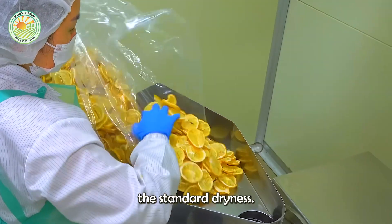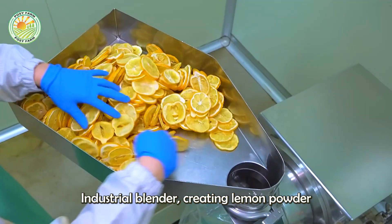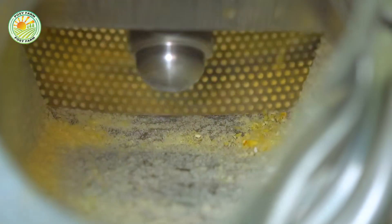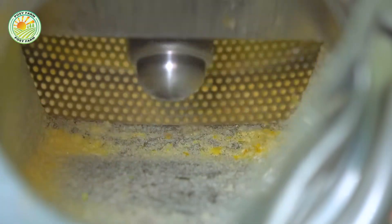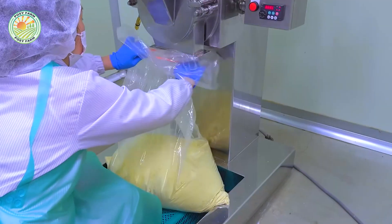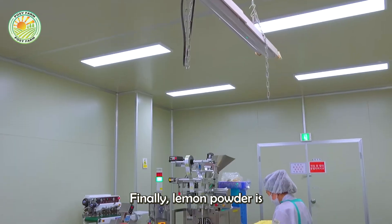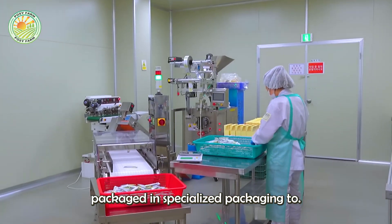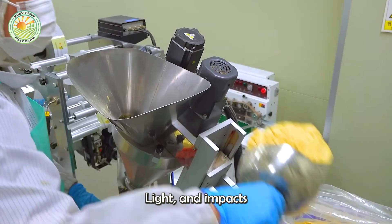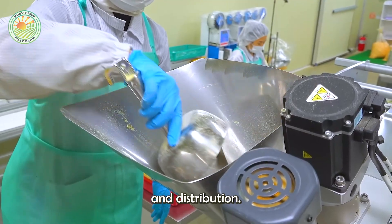When the lemons have reached the standard dryness, they will be finely ground with an industrial blender, creating lemon powder with a uniform texture, easy to dissolve and convenient for many uses. Finally, lemon powder is packaged in specialized packaging to help protect it from moisture, light, and impacts from the outside environment, maintaining its quality throughout the storage and distribution process.